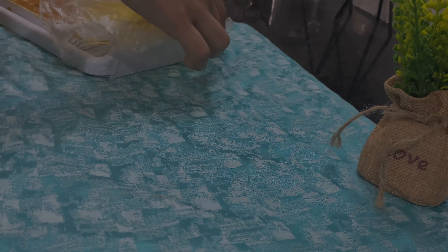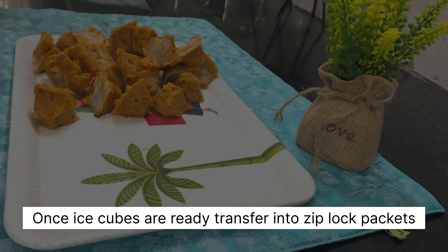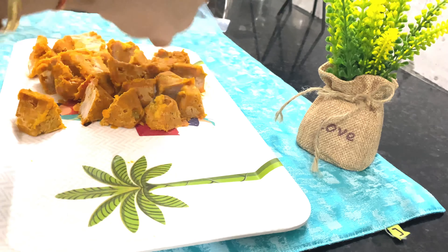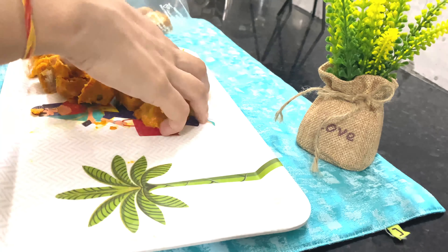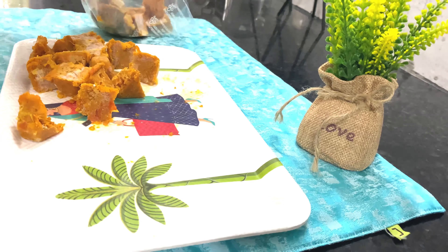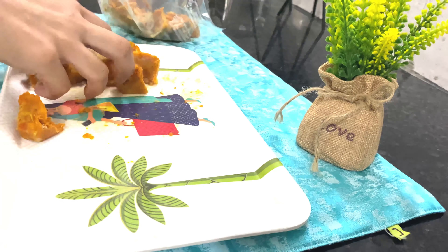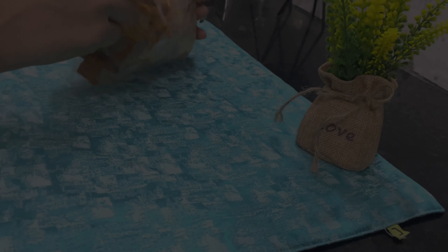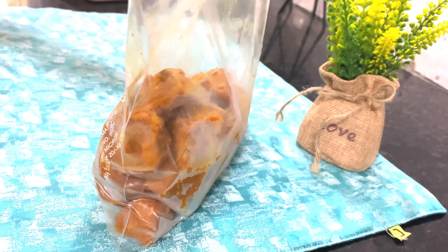Now the masala in the tray has frozen. I am taking it out as cubes and transferring them into ziplock packets. You can keep it in the freezer as long as you want — it is good for absolutely seven days in the freezer. Now let me show you how to use them.